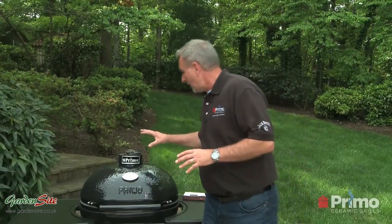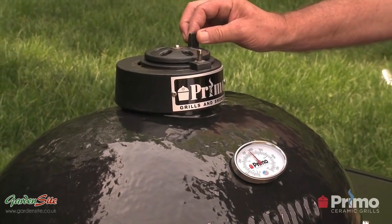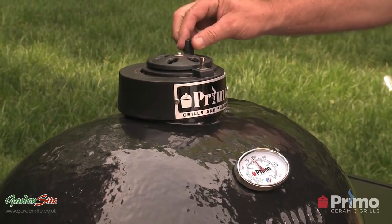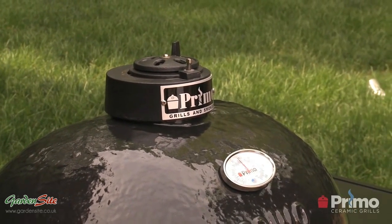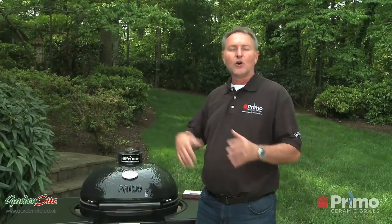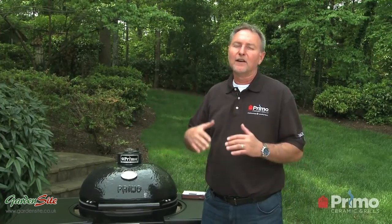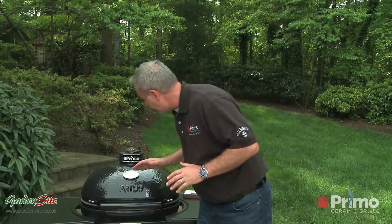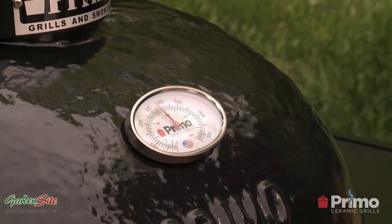So we're at the target temp — just about up to 350 now. I would just close it a little bit more, maybe close the daisy wheel just a little bit, and now you can see that starting to stabilize. As you're cooking and opening the grill, you're actually going to lose some temperature, but Primo grills come back very quickly. They seem to recover much better than other grills when it comes to getting back to that target temperature. We've leveled out and dialed in at 350 right now — so we're ready to cook.